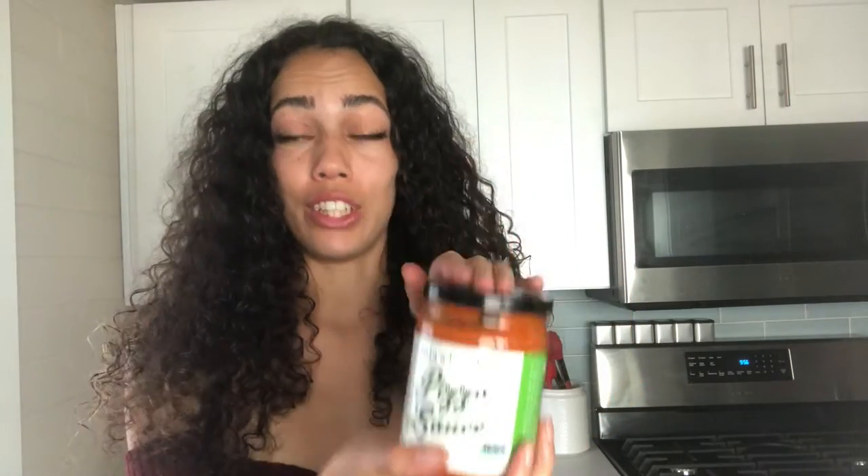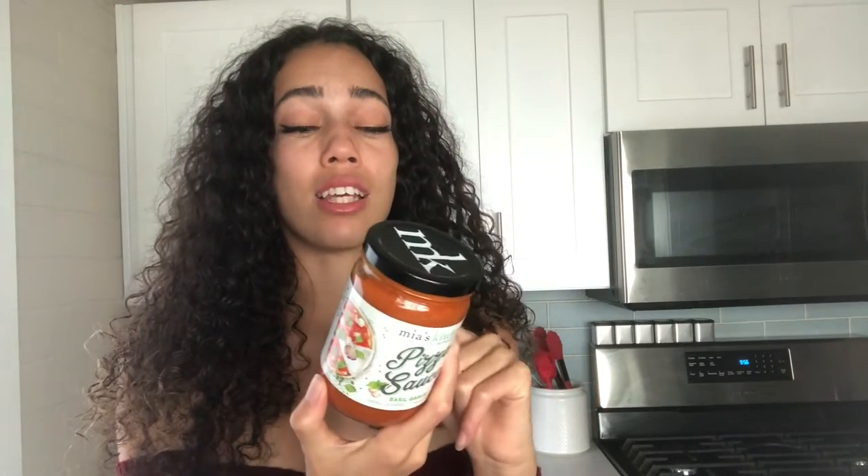What you'll need for this recipe is some pizza sauce. I went to Safeway and I got Mia's Kitchen deliciously authentic pizza sauce. Looks good, Mia. I'm gonna try it and I'm gonna review if your sauce is something that's upholding what it says — deliciously authentic.